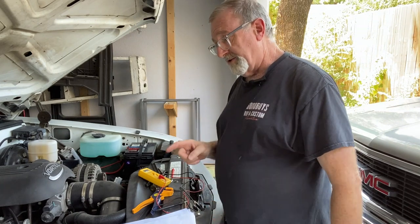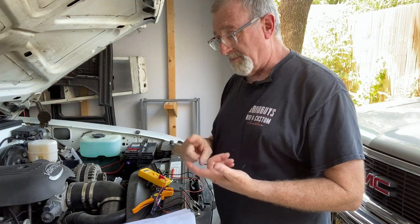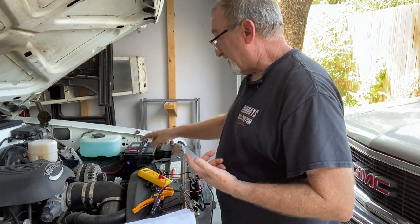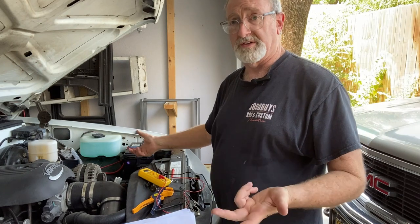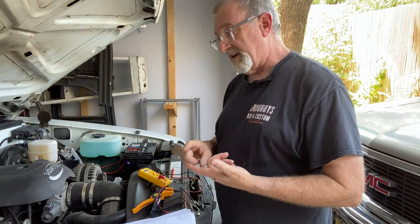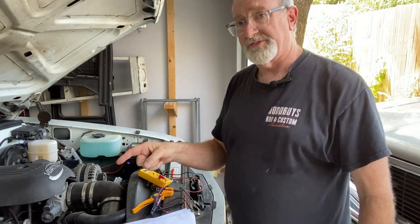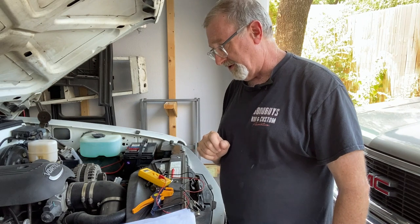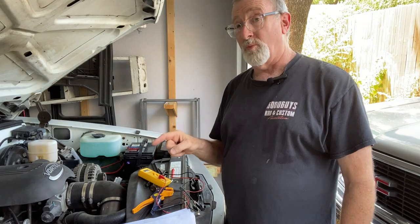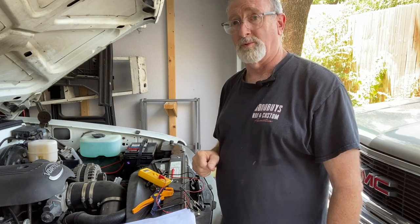What I did do was reconfigure the additional power wire. There's a power, and the ground is actually what comes from the PCM because that's what triggers the relay. But it needs to have key-on power. I've identified a wire over here on the side — I'm going to show it to you here in just a moment. I'll show you why I always say: do not get rid of the OBS wiring until you get everything working.